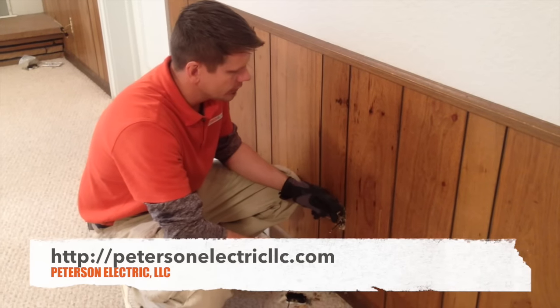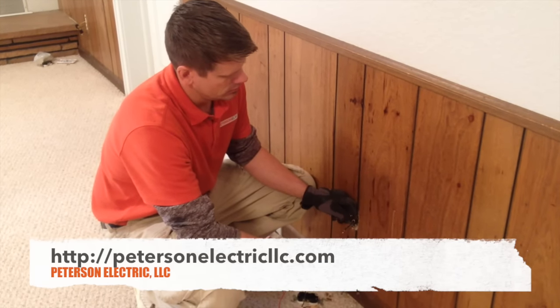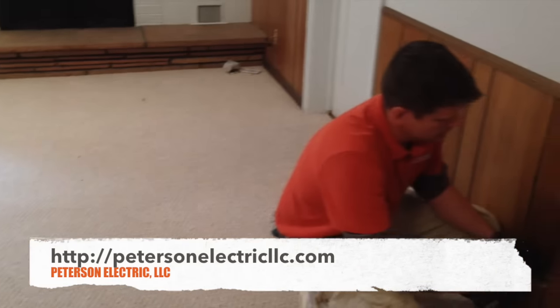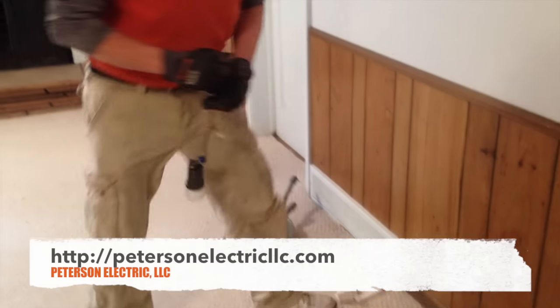I'm gonna blow out the circuit. I'm gonna turn the video off.